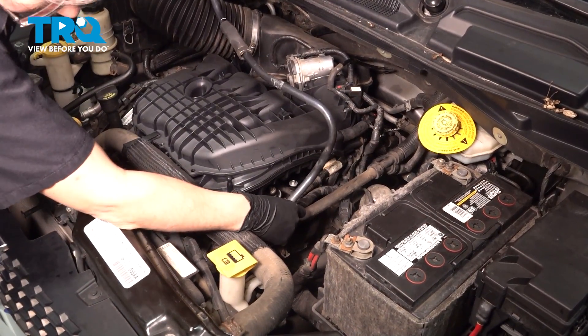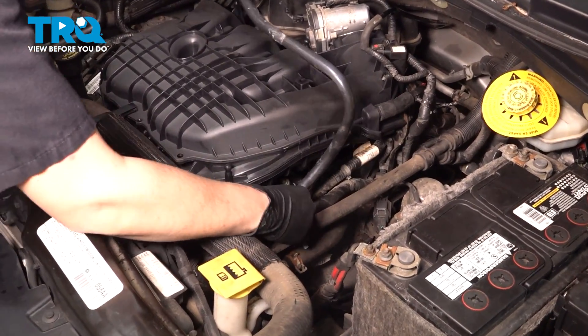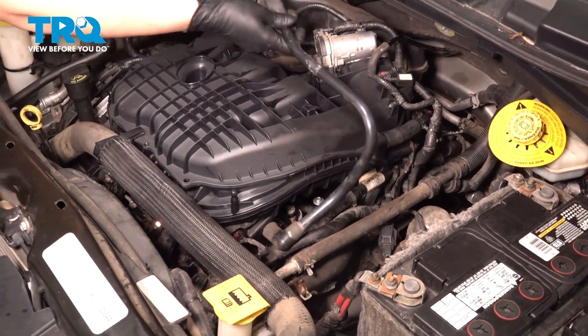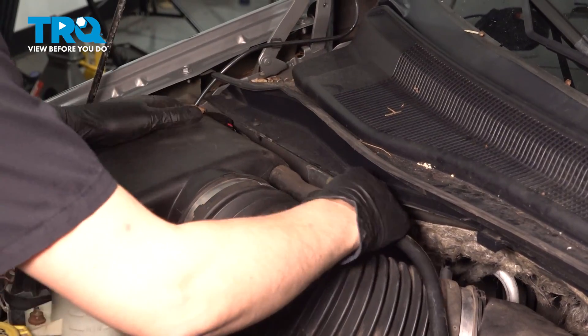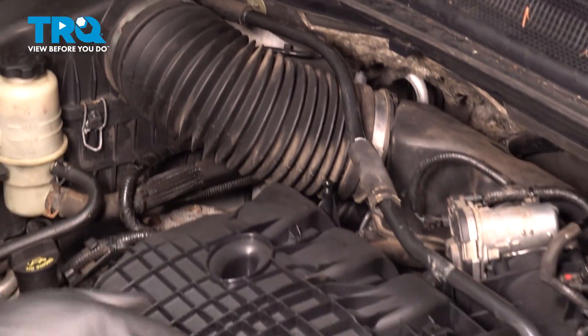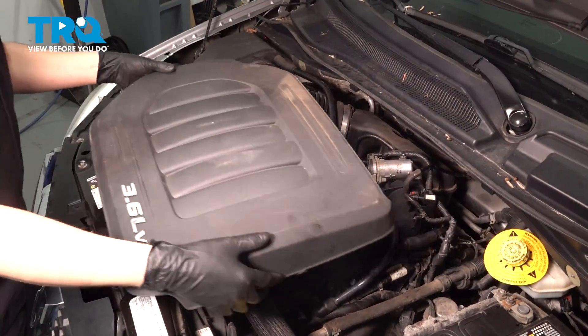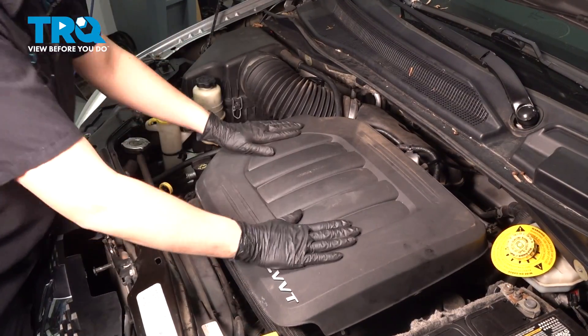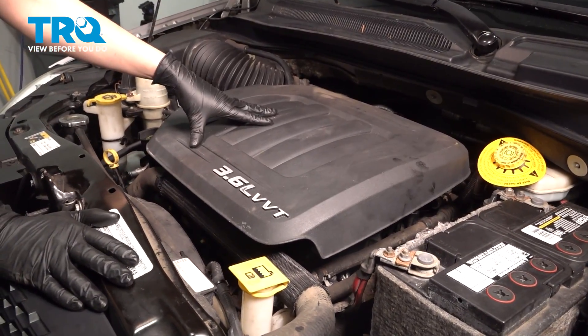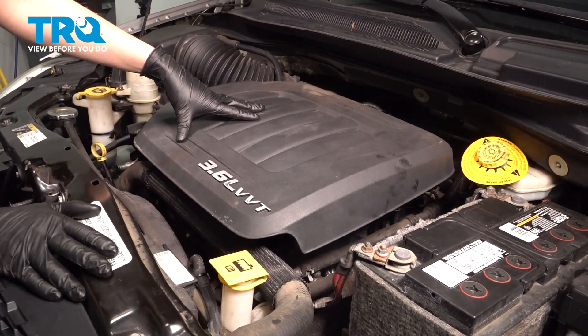Now get this PCV hose re-secured on the valve cover — front valve cover here — and then this one runs all the way over to the air box. Press both of these ends on all the way. Now take your engine cover, line it back up, and snap it down. With everything back together, turn the engine on and take it for a road test.